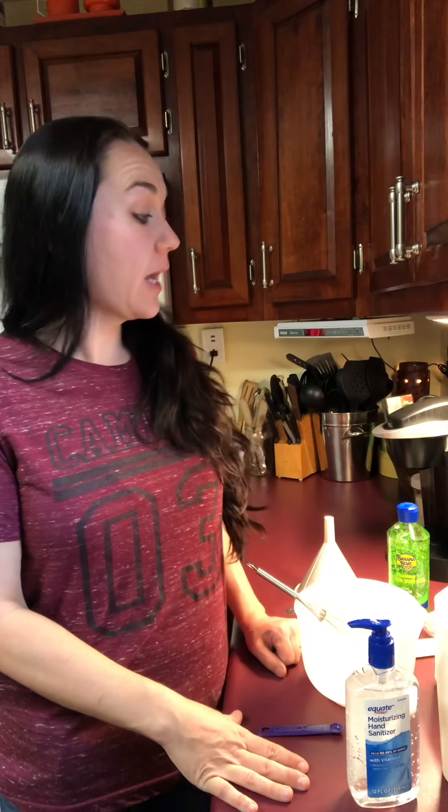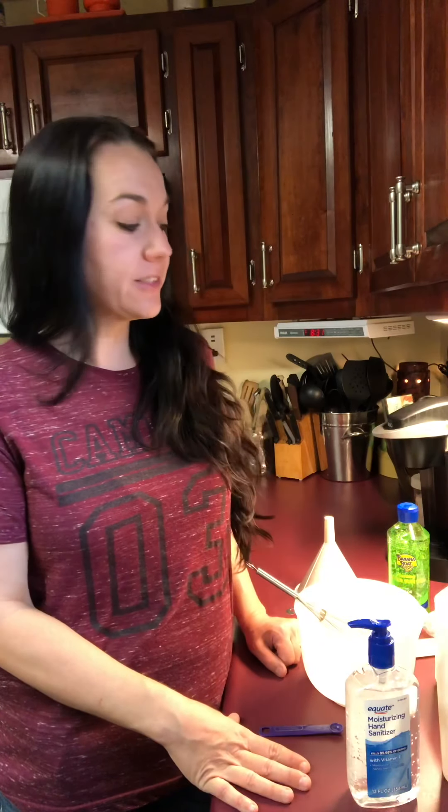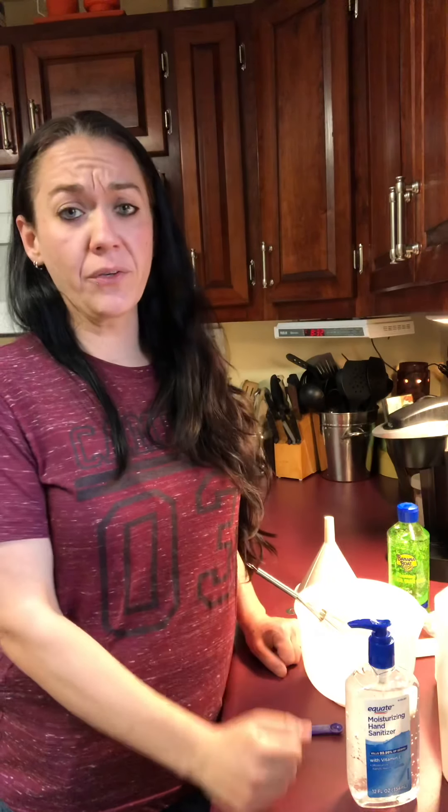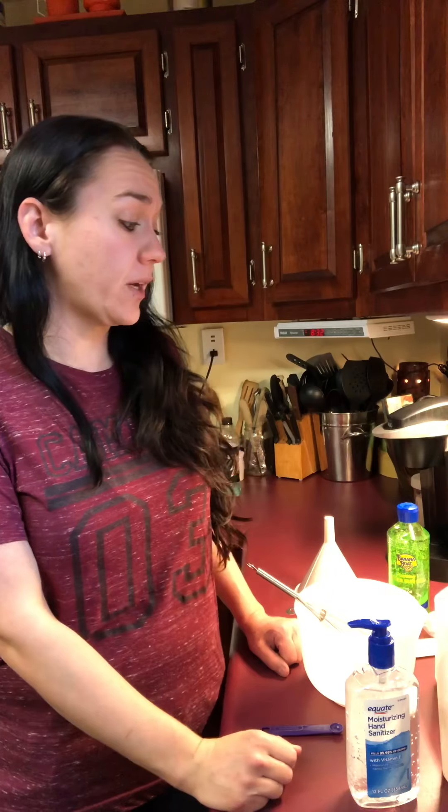Hey guys, Kaelin at Elvin Mill Farm. Today I'm making homemade hand sanitizer. We had a really bad flu season here and now we've got the coronavirus going around, so I've been going through a whole lot of this stuff.